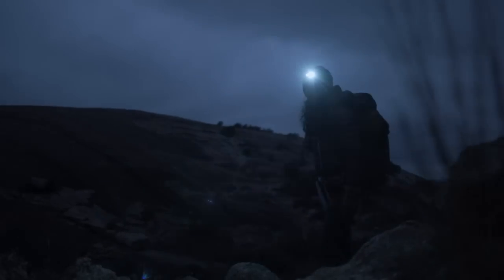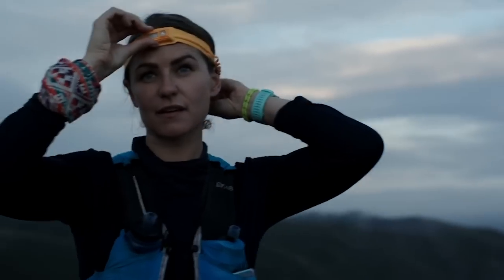Wildly capable and simply comfortable — that's the BioLite headlamp. From all of us here at BioLite, thanks for watching.